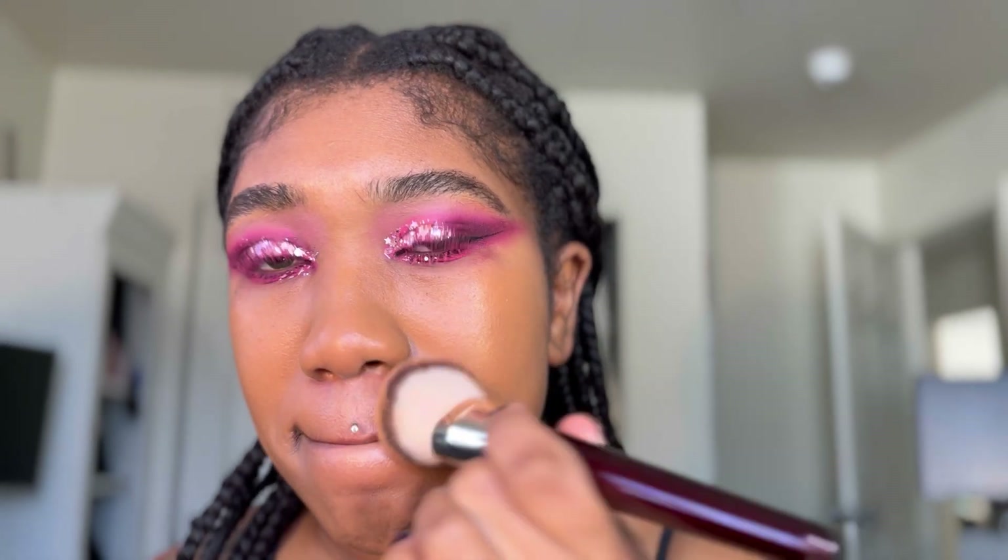The eye cream provides hydration underneath the eyes and also corrects dark circles. Look at the skin, and then the concealer underneath the eyes — I'm using a tapping motion. See how that cleans up the eye area.